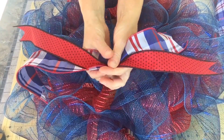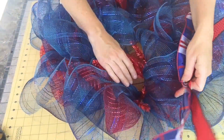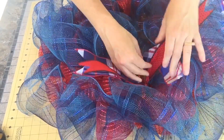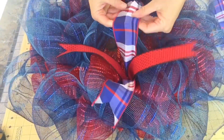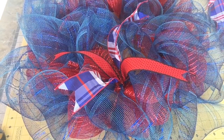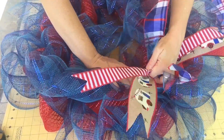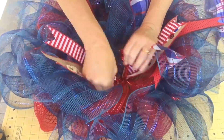Now we're putting the ribbon into the wreath. I'm pairing a 2.5-inch with a 1.5-inch ribbon — I like the plaid with a polka dot. I pinch them together in the middle, open up a twist tie, put them in, and twist it back up. Then I form an X shape with the ribbon tails. I'm alternating every other twist tie with different ribbon, so the next one gets the camper ribbon with the red and white stripe. Repeat this pattern all the way around the top and bottom until all ribbon is used.